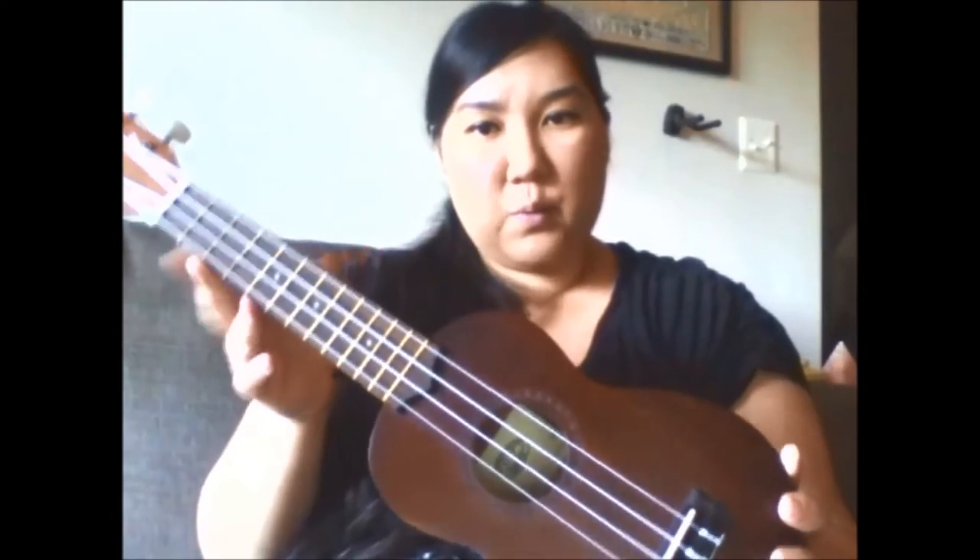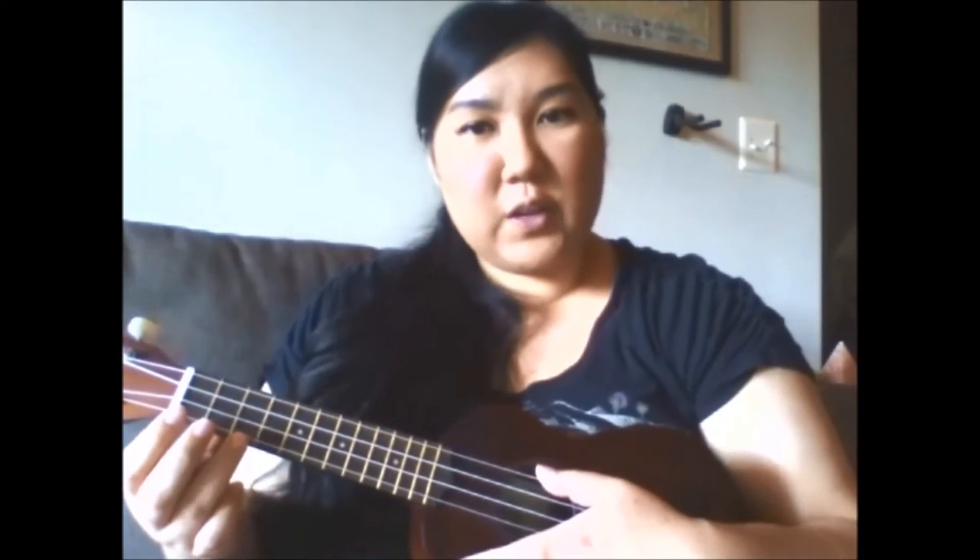I will be playing it on the soprano ukulele, which I've been recently teaching myself how to play. This is actually the very first song that I learned to play on the ukulele and that I presented at one of my storytime programs. The song is by Raffi. It's originally played on guitar but it's been since adapted for the ukulele, and that is the version I'm going to be playing for you here today.